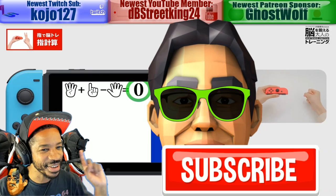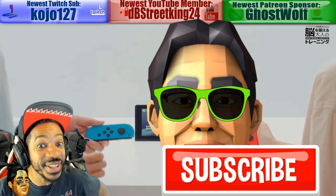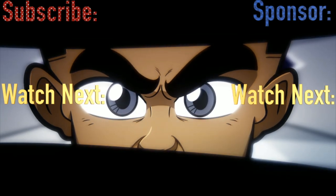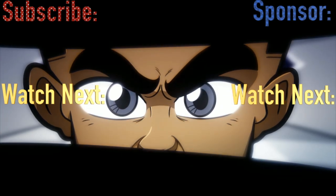You know what? That's not Iwata — that's some Japanese professor type dude. But they should make it based on Iwata. That would be lit.